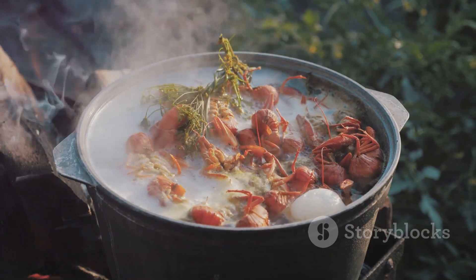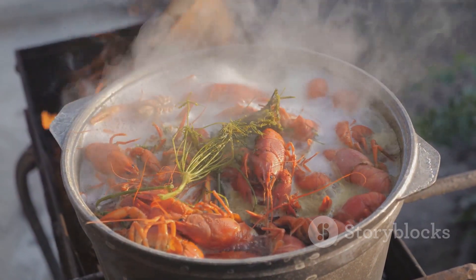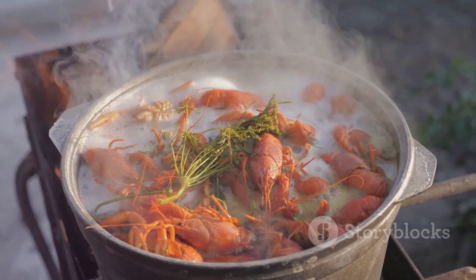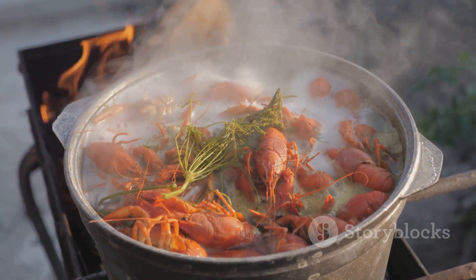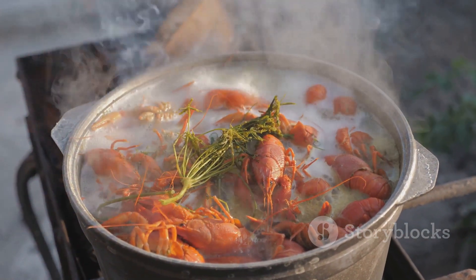Then, for a little smoky richness, we'll add six links of smoked sausage. We'll let these ingredients boil together for about 20 minutes, allowing them to infuse the water with their flavors. Now it's time to add our spices — we'll stir in half a container of salt and a large bag of powdered crawfish, shrimp, and crab boil mixture.